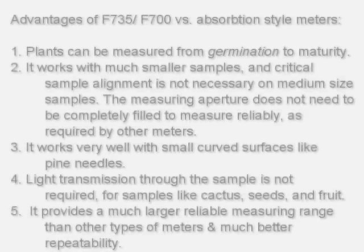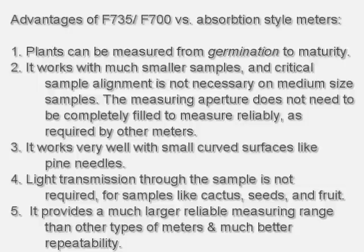These are the advantages of the 735-700 ratio versus absorption style meters. With this technology, plants can now be measured from germination to maturity. It works with much smaller samples, and critical sample alignment is not necessary on medium-sized samples. The measuring aperture does not need to be completely filled to measure reliably, as required by other meters. It works very well with smaller curved surfaces like pine needles. Light transmission through the sample is not required for samples like cactus, seeds, and fruit. It also provides a much larger reliable measuring range than other types of meters, and much better repeatability.